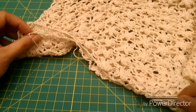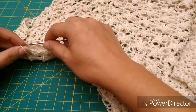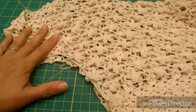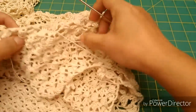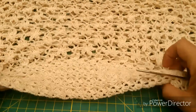Y así continuamos uniendo por este lado lo que sería el hombro y lo que sería el costado. Por este lado, desde abajo, desde lo que sería la cintura, hasta llegar al lado de abajo de la manga. Vamos a unir en este lado y en el otro lado también — lo tenemos que hacer de los dos lados — para continuar con la puntada de abanicos, que esa la iniciaremos a continuación.